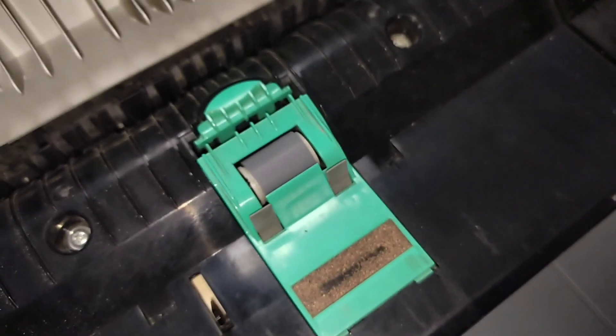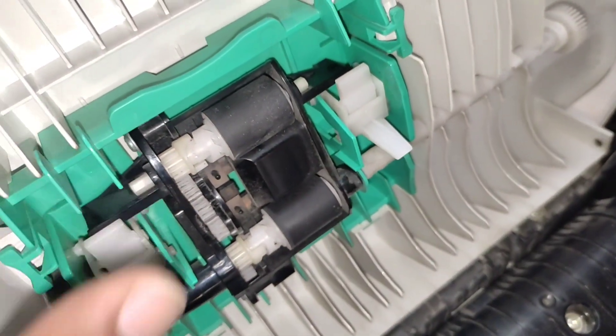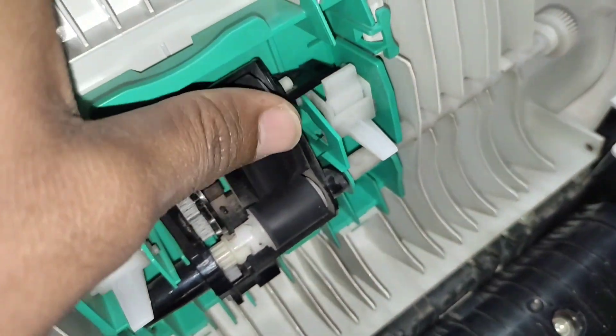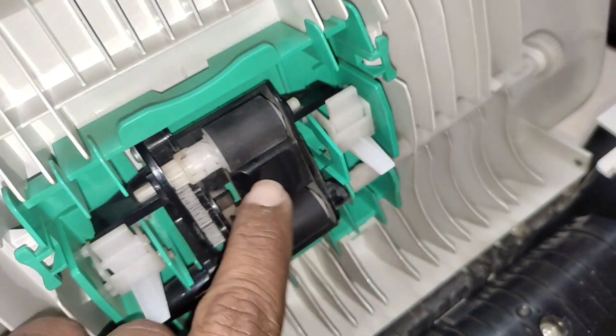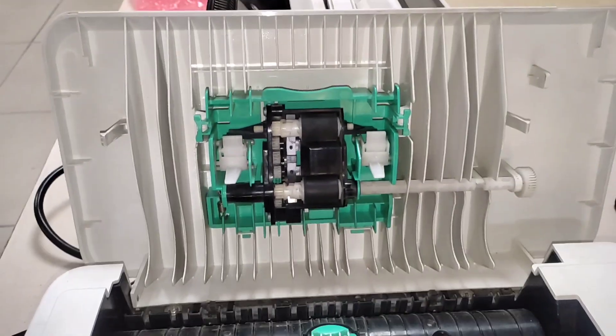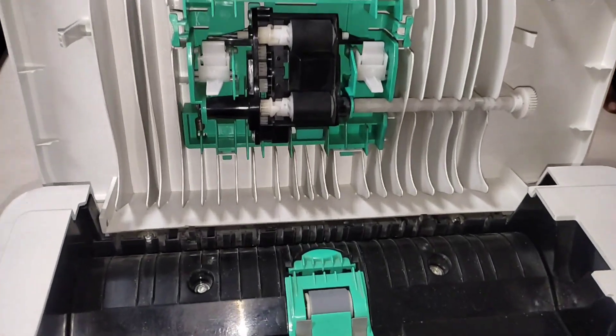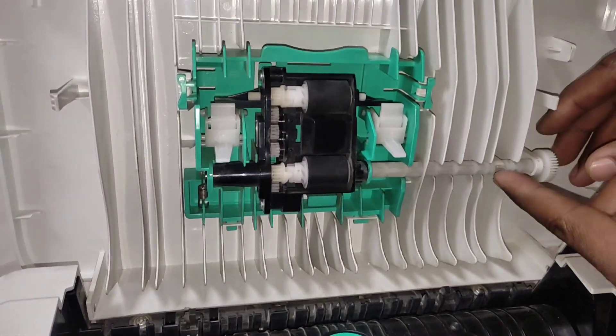Its life is also over, and by rubbing it you can feel if it is worn out or not. You can see all the rollers have become slippery, so they are not going to pick the paper. In the HP Scanjet utility I checked and found that it has scanned around 50,000 pages.